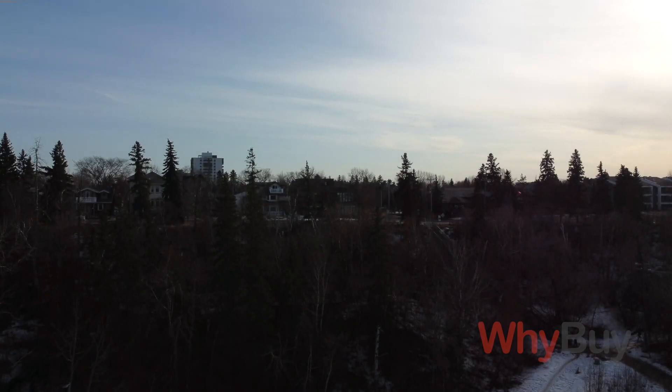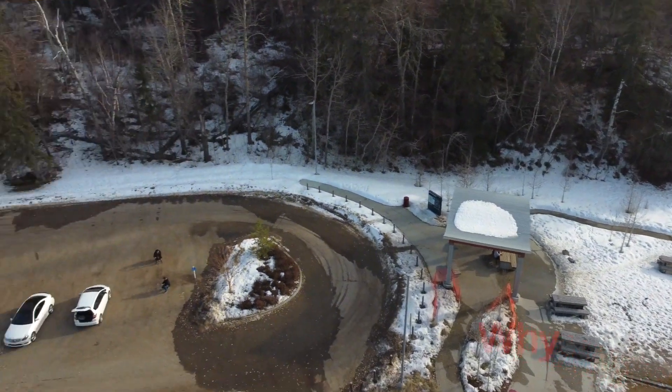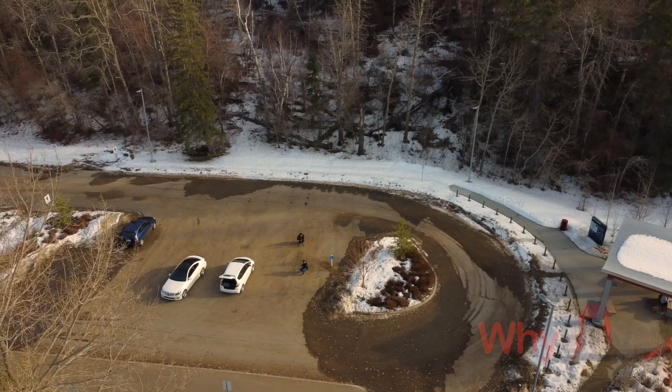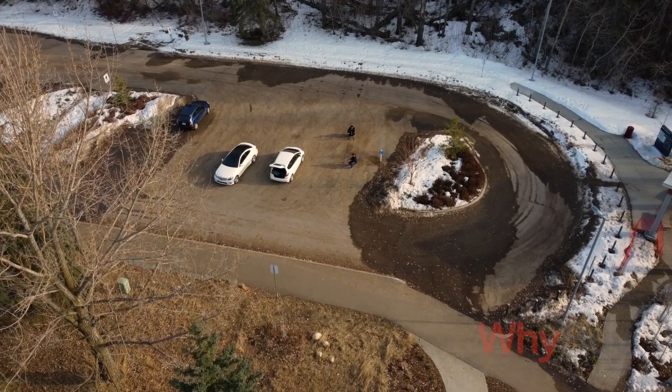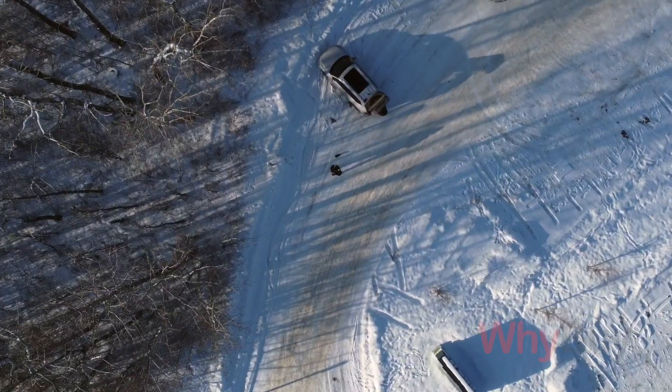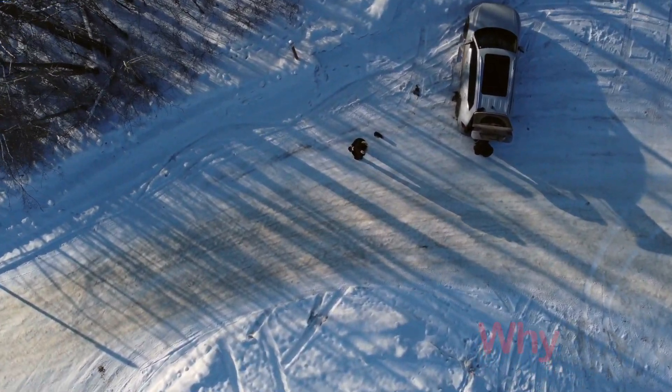One thing I really like is the tilt function. There's a scroll wheel on the controller and you can use it to tilt the camera down. If you want to point it directly vertical and fly the drone straight up, you can get some pretty cool shots. It's fairly quick to respond and it feels satisfying in your hands — again, that build quality.